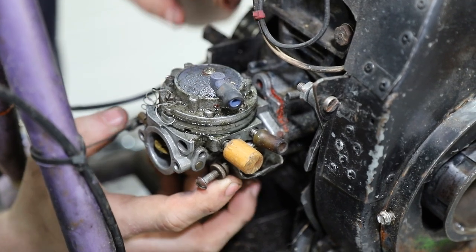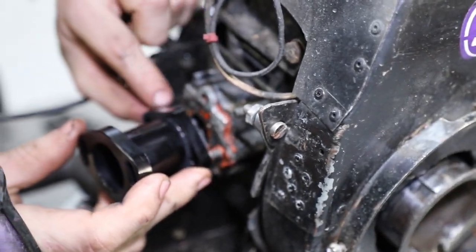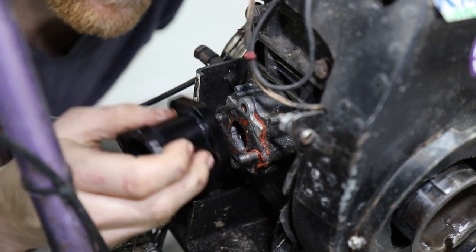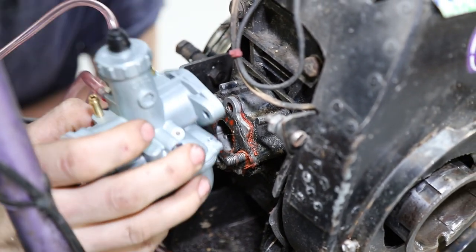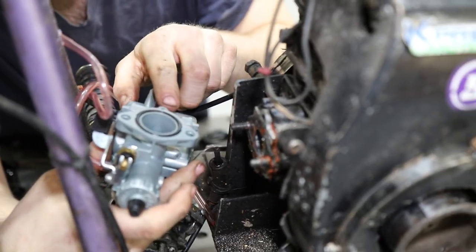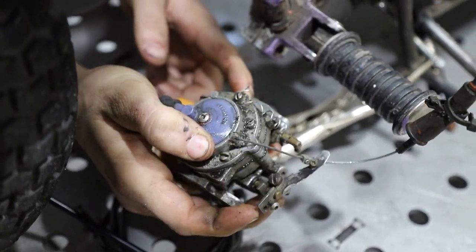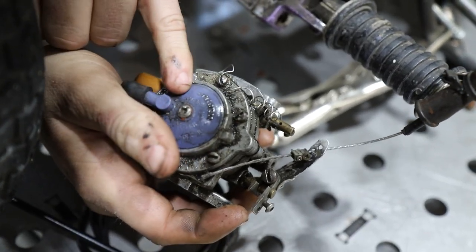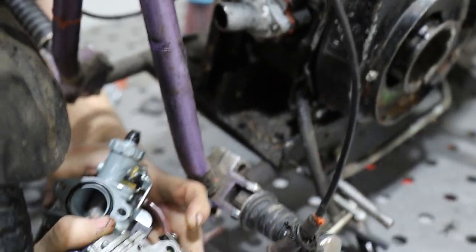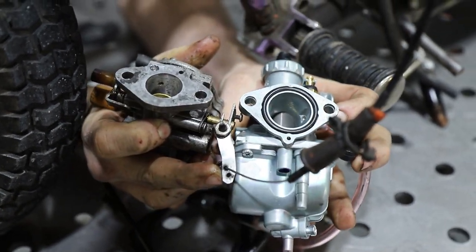First thing to go is this carburetor - we're gonna get the Mikuni on there, hopefully it fits. It looks a lot wider but it's close. We pulled the carburetor off and cleaned some of the nasty grime and grease off it. It says Tillotson on it - the Tillotson carb - pretty neat, but we're replacing it with the Mikuni. If you look down the throat of the two, you can see the size difference - the Mikuni's a lot bigger, which should help a lot with airflow.